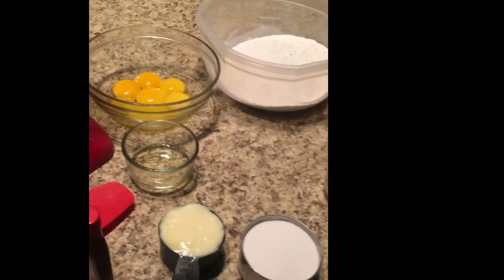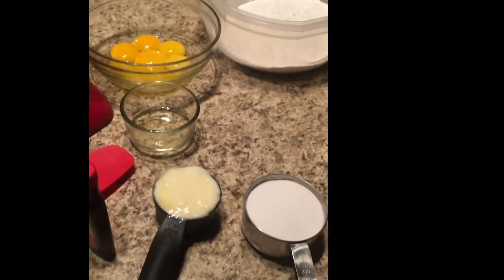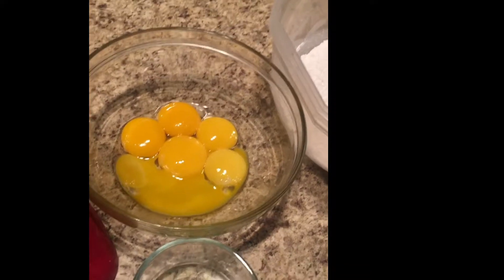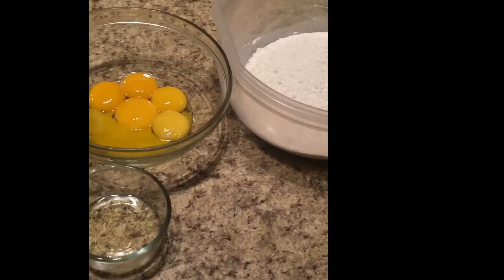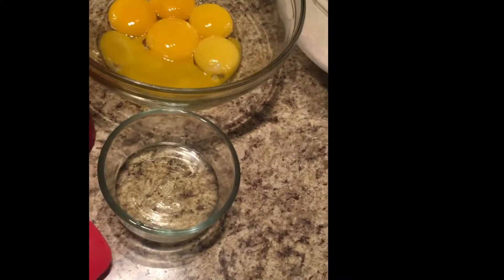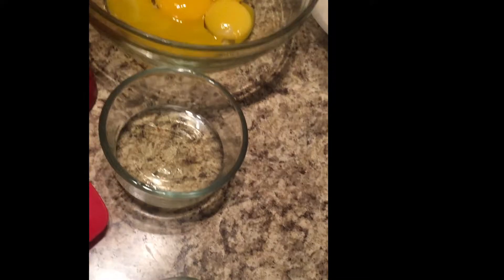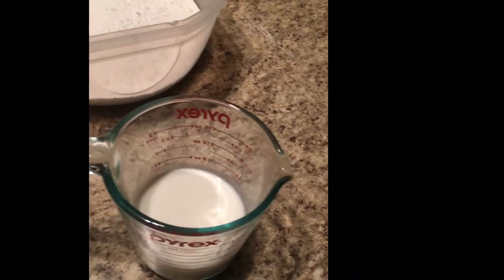We have a few ingredients here. We have half a cup of room-temperature butter — it has to be room temperature, not cold and not hot or melted. Then we have a cup of sugar, six egg yolks — the sixth one broke a little but that's okay as long as it gets in the cake. We also have three tablespoons of oil; I'm using coconut oil, but you can use any type — vegetable, canola — just not toasted sesame seed oil.